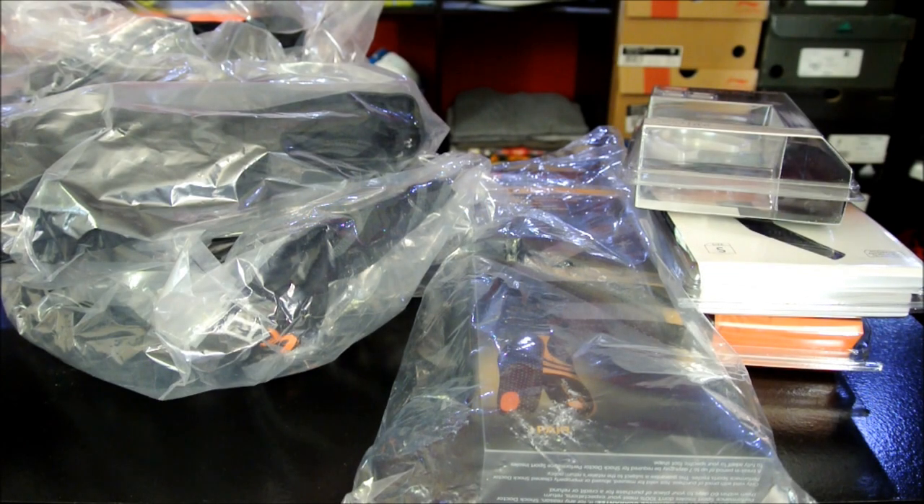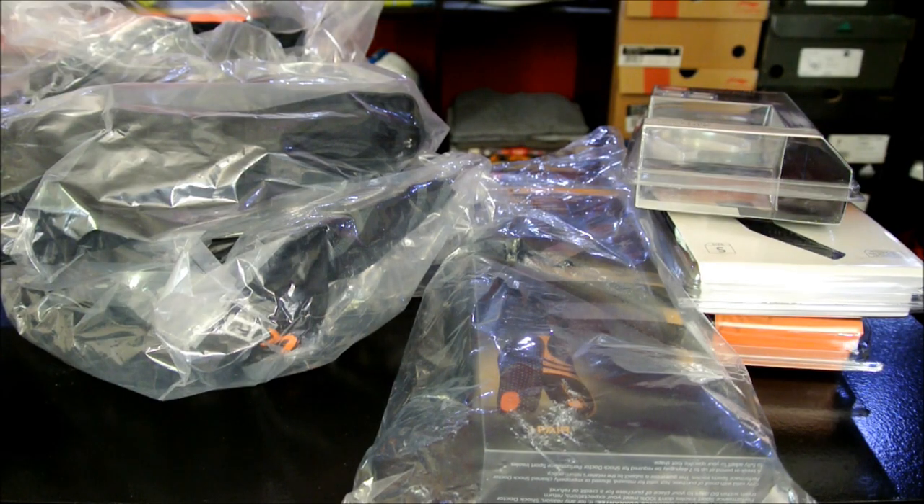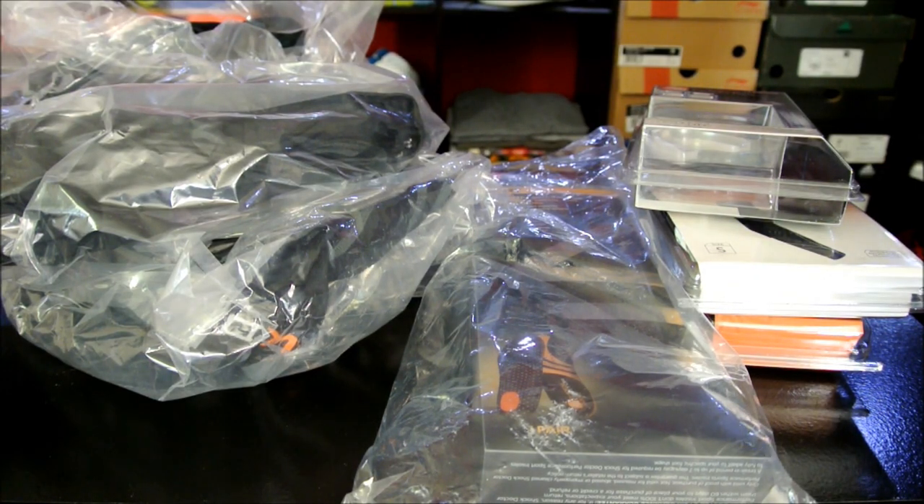Hey, what's up everybody? This is Nightwing2303 from KicksOnCourt.com. Today I received quite a few products from a brand and website that promotes and sells their own products. This is a brand I'd never heard of — they actually contacted me and asked if I was interested in reviewing their products.